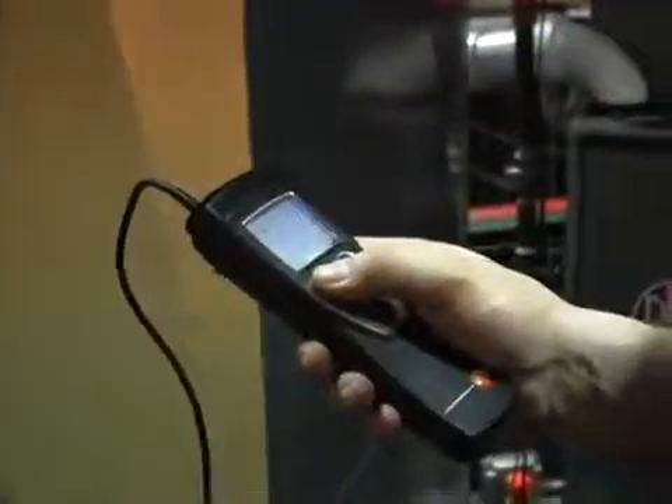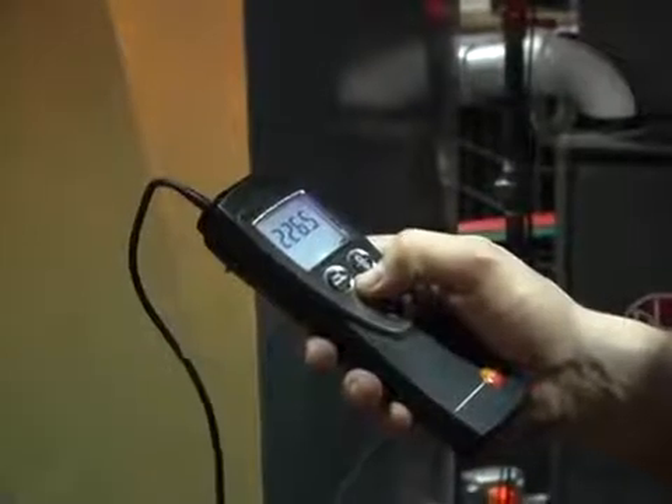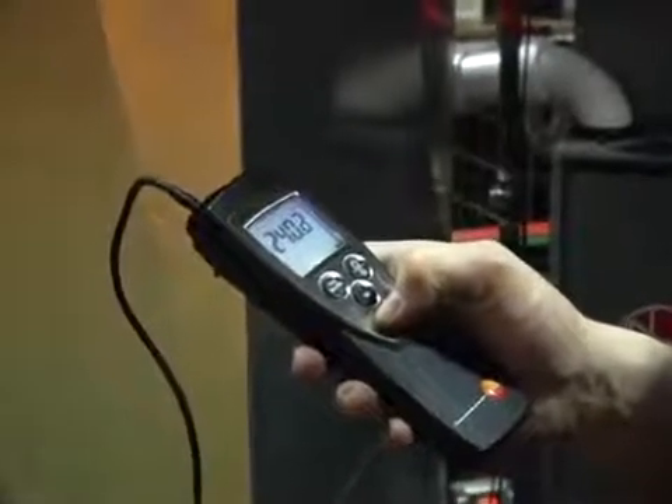Measuring airflow is very simple. First thing you do is measure the duct, and then you're going to input the duct size into the meter. You're going to run it up using the up and down arrow keys, and set it to the duct dimensions in square inches.